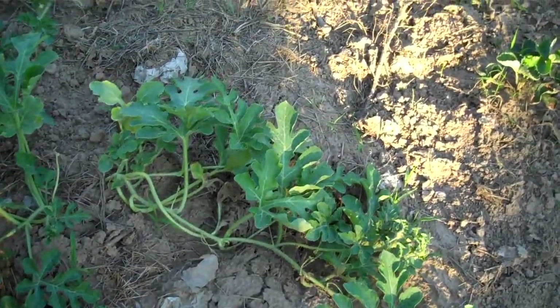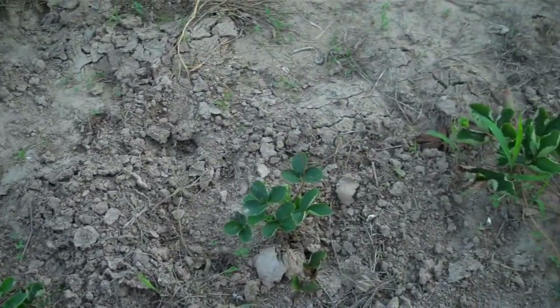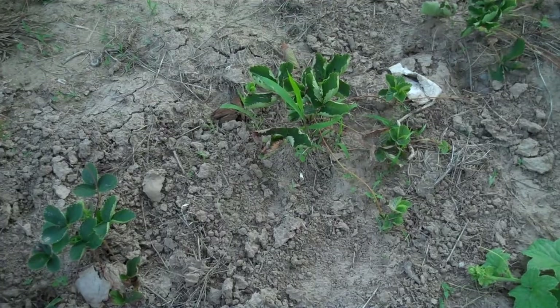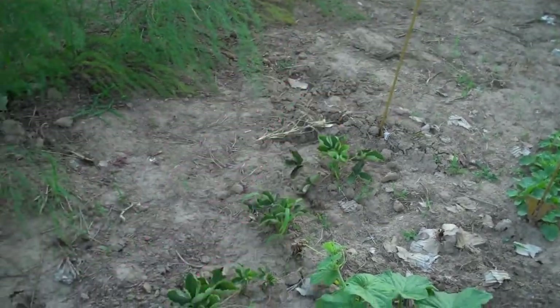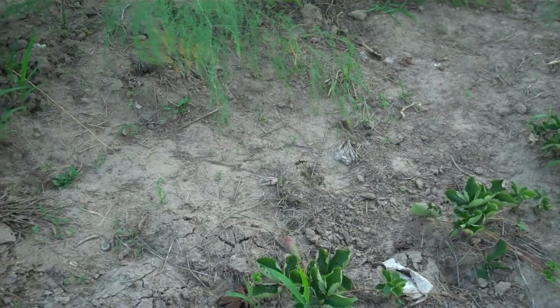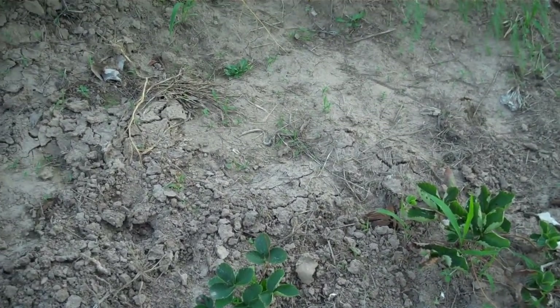Strawberries look pretty good. Some of them have started to run around — this one here has made some runners. Once those get well established I'm going to dig up some of the runners and move them down to extend the row the rest of the way. Should have about fifteen or so in the row then. I'd like to have more than that, but that's at least a start.